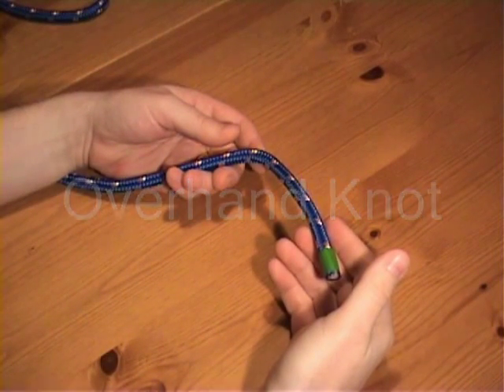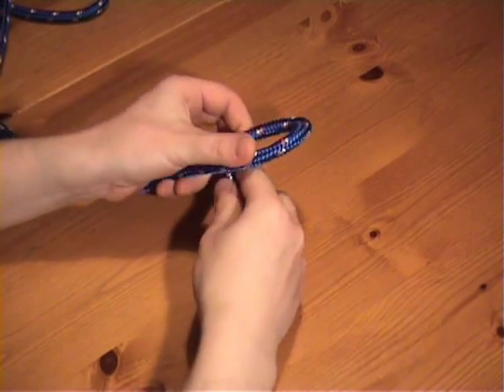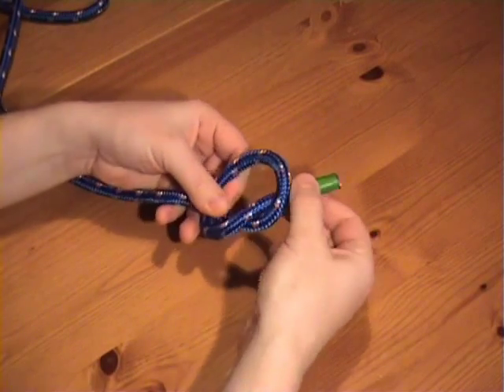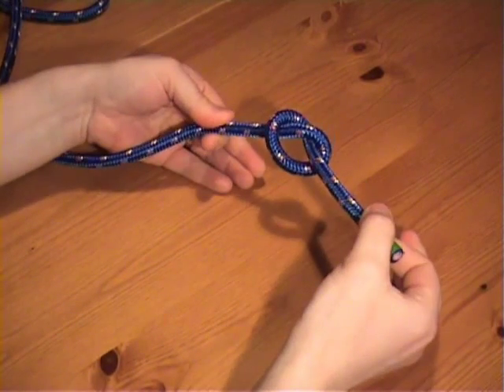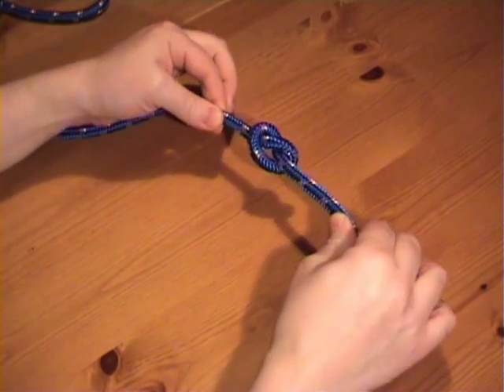The overhand knot. This is the simplest of all knots. We make a crossing turn and then we push the working end through the crossing turn. That's it. If this knot is placed under strain, it can be difficult to untie.